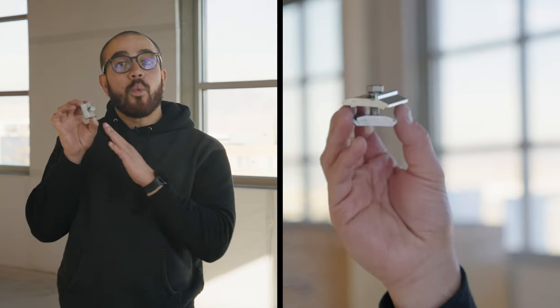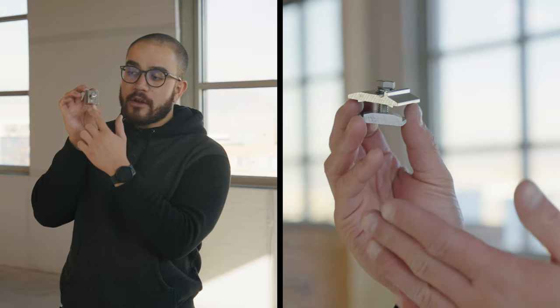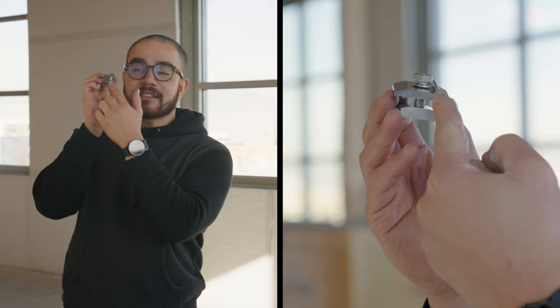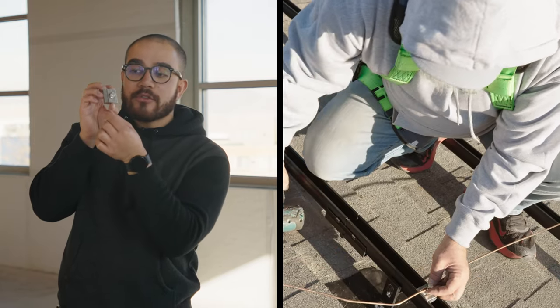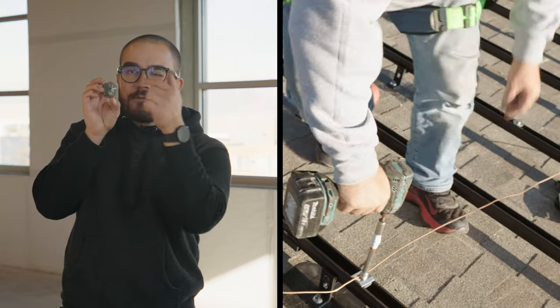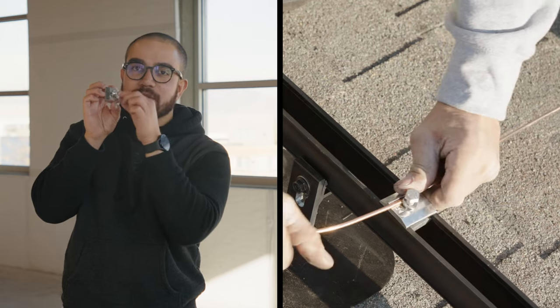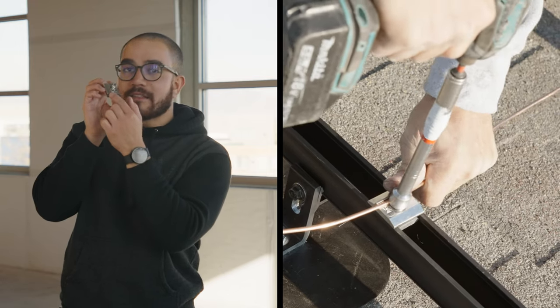This is what's known as a ground lug. What you do with this is you run your copper wire — the ground wire — right here against this little ridge. You have this bolt and this washer. After you put the ground wire right against this ridge, you fasten this nut down so it's nice and tight, holding that ground wire against this little ridge.